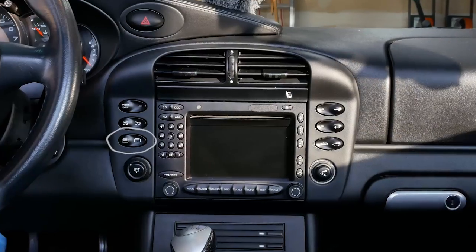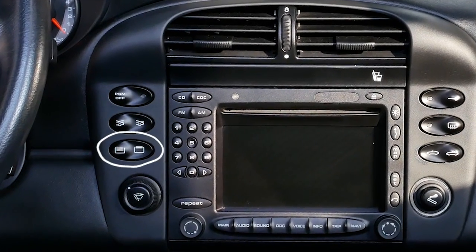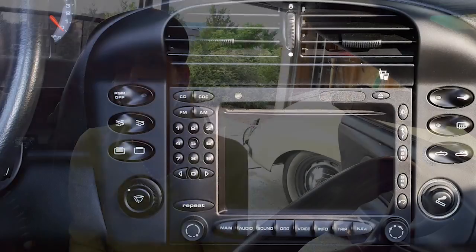Hi everyone, it's Franny from Heidi and Franny's Garage. Do you have a Porsche 996 and you've always wanted to put in a garage door opener in your center console? Well, I'm going to show you how to do that today. That's up next on Heidi and Franny's Garage.